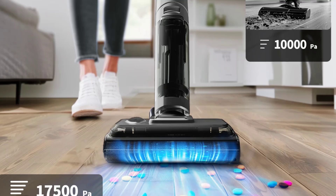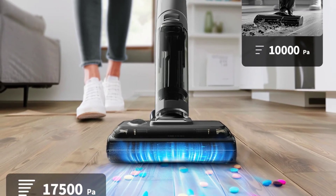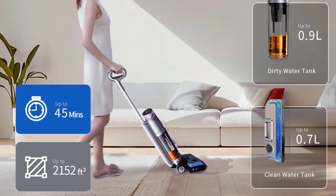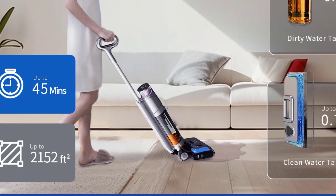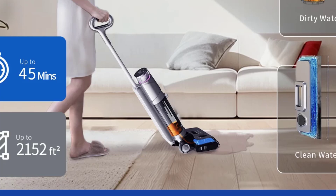Dust storage type: dust box, dust bucket. Installation: handheld. Voltage: 220 volts. Power: 500 watts. Function: mopping, sweeping, and suction. Battery capacity: 4200 milliamp hours. Weight: 6 to 10 kilograms.